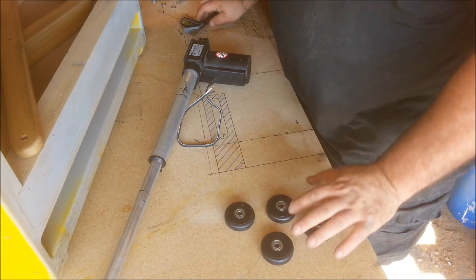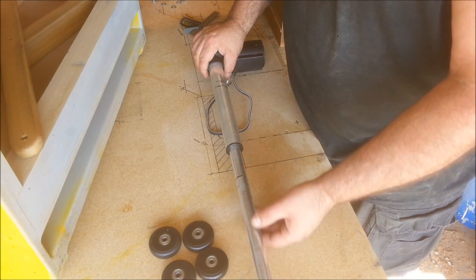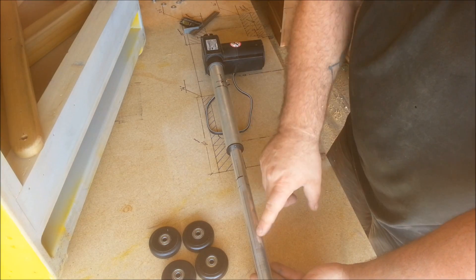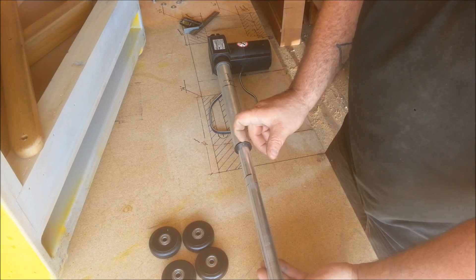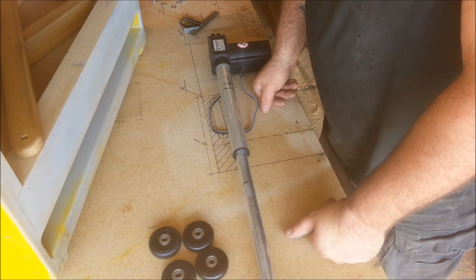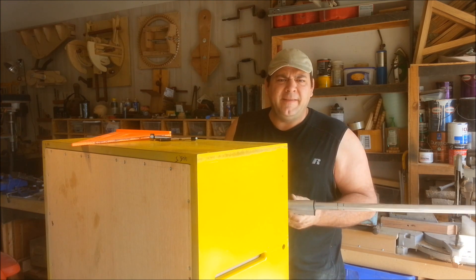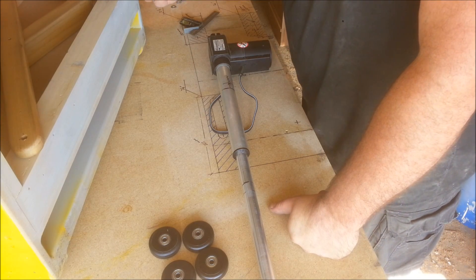For those of you who don't know, linear actuation just means a straight line — the piece moves in a straight line. So this rod right here actuates out and in, the motor drives that, and it's about a four inch actuation and it has a nine hundred pound thrust — it's capable of lifting nine hundred pounds. So we're going to use this in lieu of the drill that I used for the lift.